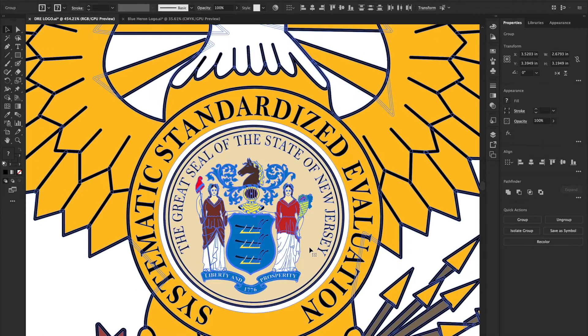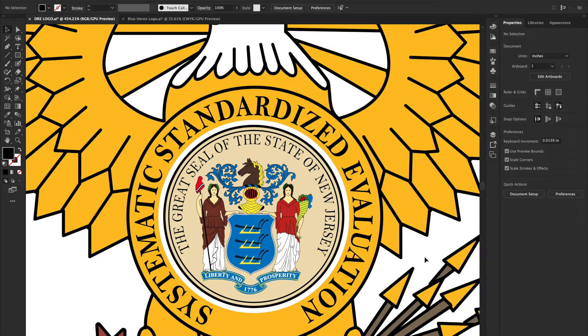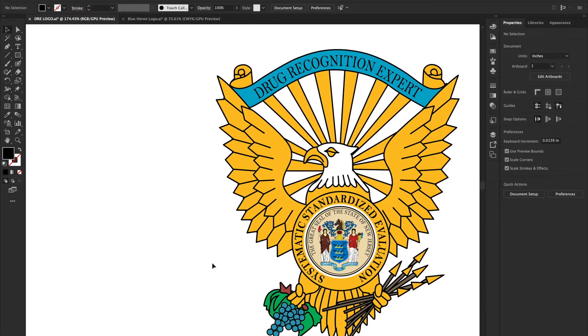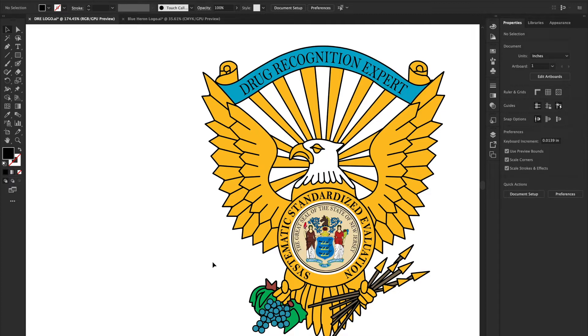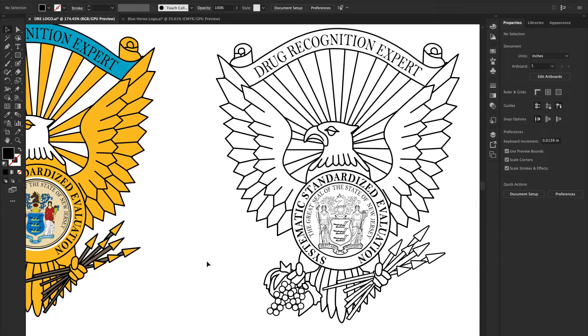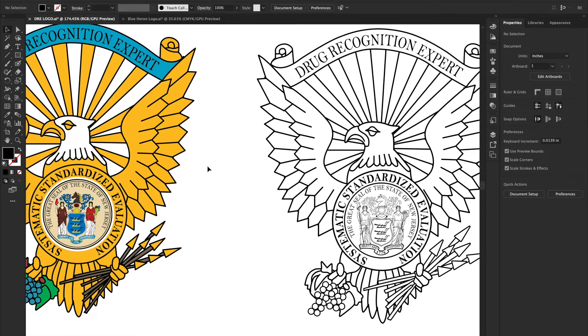The problem is this was made by a graphic artist that does not have to consider engraving. This is print. These are layers. There are lots of lines underneath lines, and this is a complete catastrophe for laser engraving if you bring it in directly. So how do we fix that? Basically, we're going to have to turn it into something like this, which is fairly easy to do.